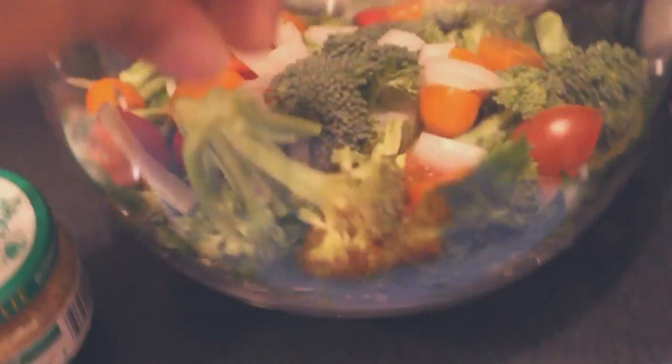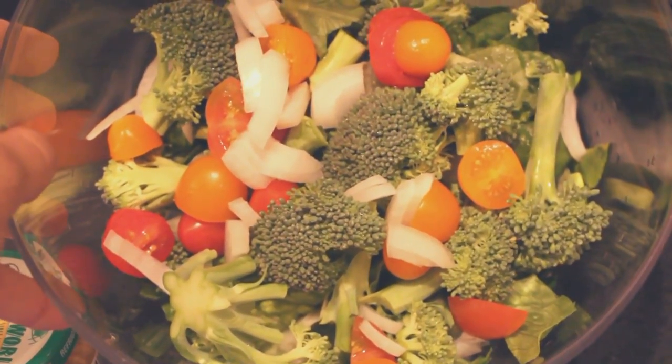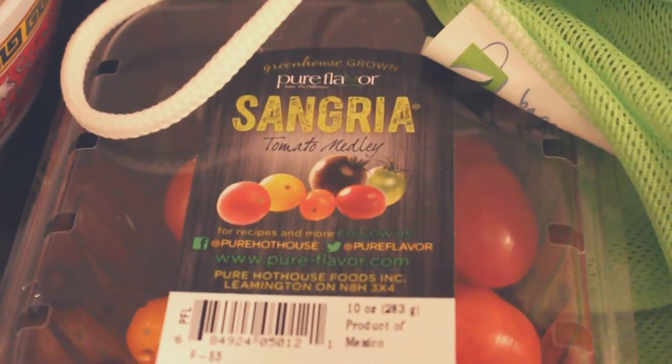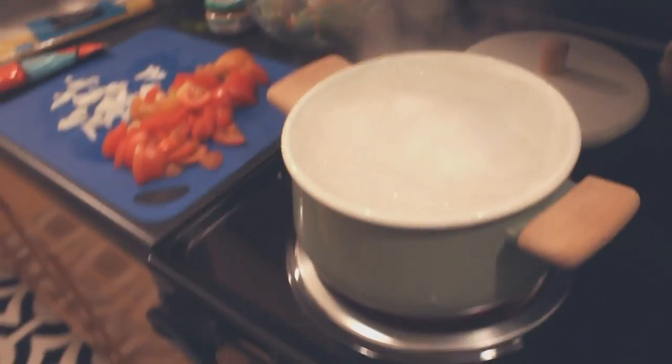The salad consists of romaine lettuce. I've also got some broccoli in there, some onion, some of those tomatoes I showed in my haul — they're the Sangria tomato medley. But I forgot that I wanted to add some of my sweet baby lettuce, just because it's a little bit darker and I want to get some of those dark greens in there.